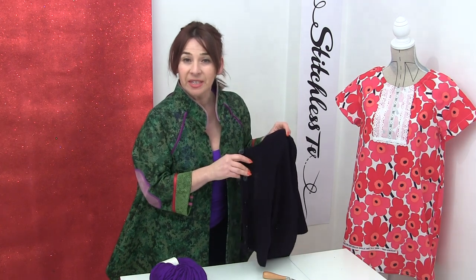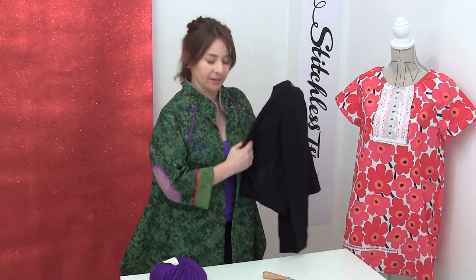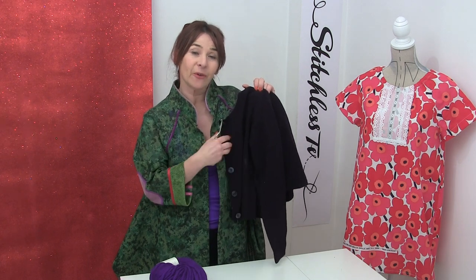Now you might have already worked out what we're going to do to our cardigan. I think the latch hook is a bit of a giveaway. Basically what I'm hoping to be able to do is to kind of do like a rug effect on the front of the cardigan.